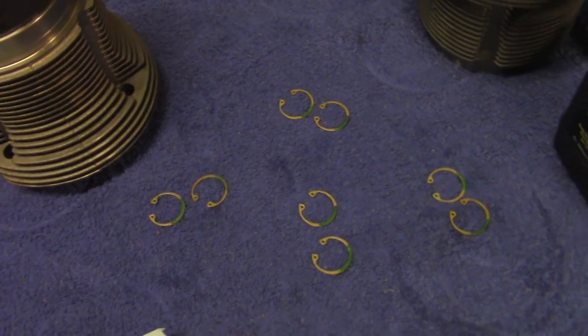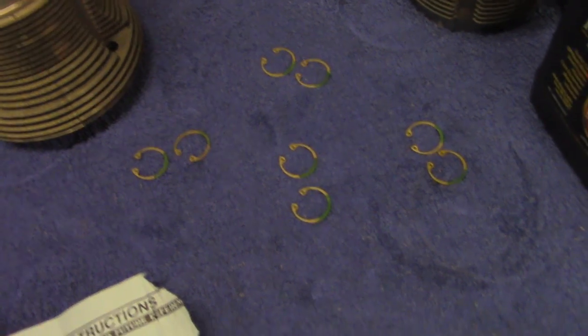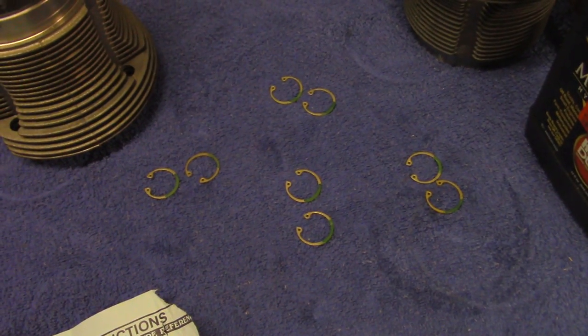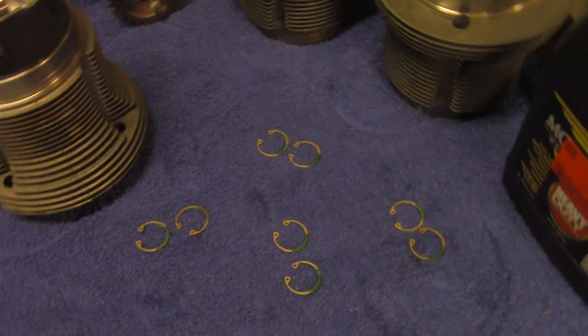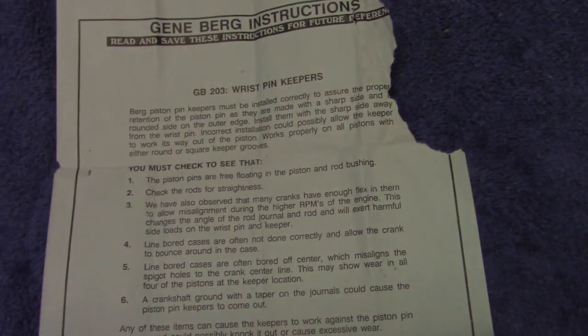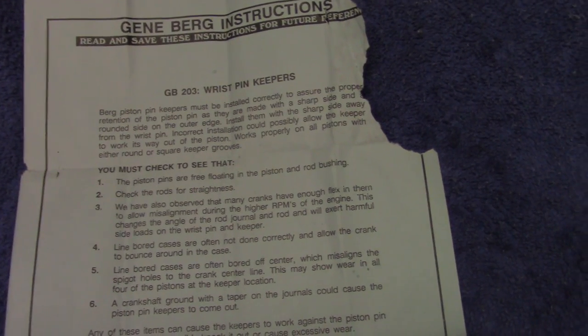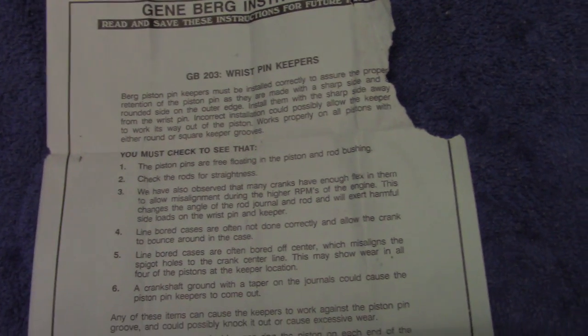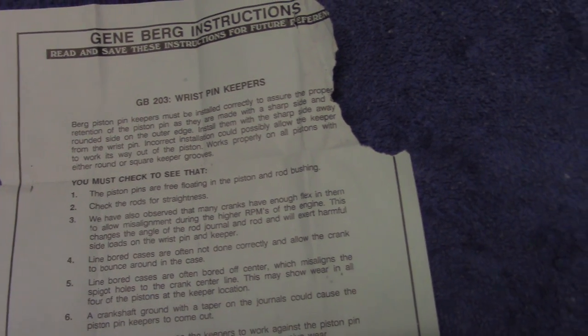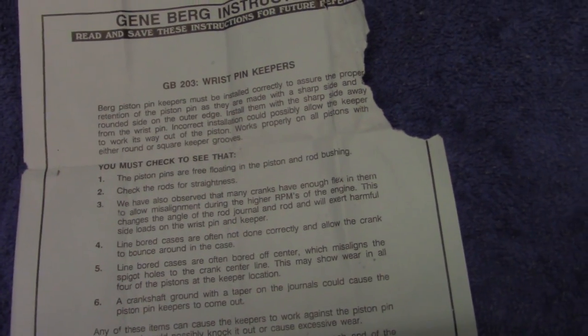We're going to be installing the Berg keepers — the Gene Berg GB203 wrist pin keepers. I want to go over a few things in case you guys buy a different brand and they don't have instructions. This is a Gene Berg instruction sheet and it gives a summary about the part. It says: Berg pin keepers must be installed correctly to assure proper retention of the piston pin, as they are made with a sharp side and a rounded side on the outer edge. Install them with the sharp side away from the wrist pin. Incorrect installation could possibly allow the keeper to work its way out of the piston.